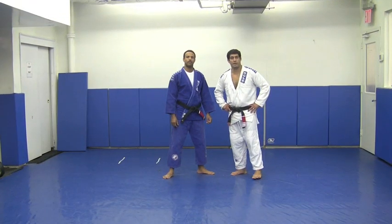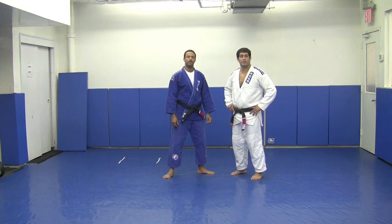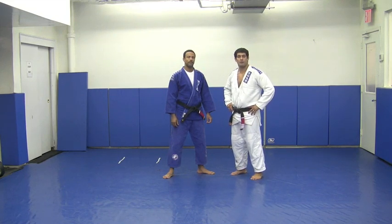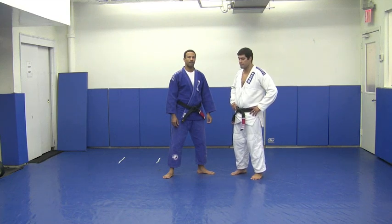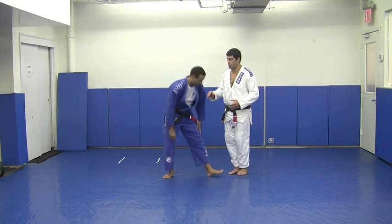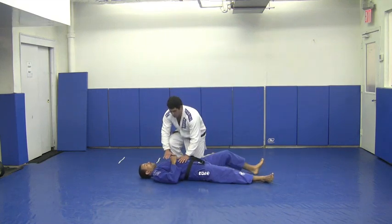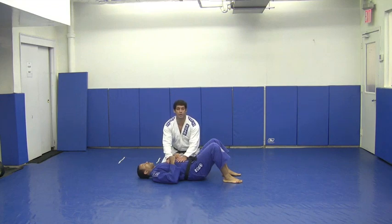My name is Daniel Gracie. We are here at Hansel Gracie School and Pete Lawson is going to help me show you guys the position of today. Today's position is going to be the baseball choke. This is a very effective choke because it is easy to do, and when it is difficult to attack your opponent, you create a space between you and your partner that makes it easier to attack this choke.